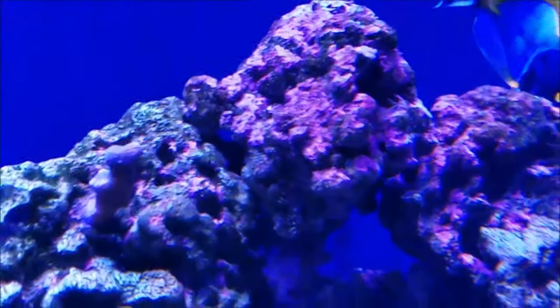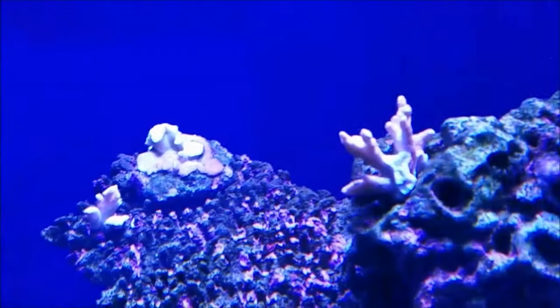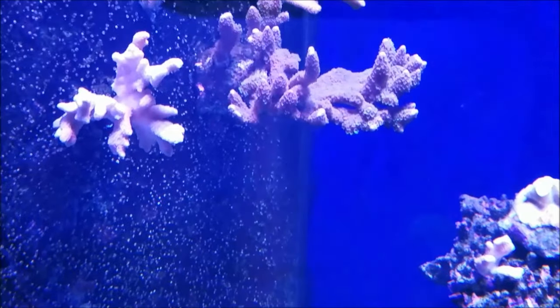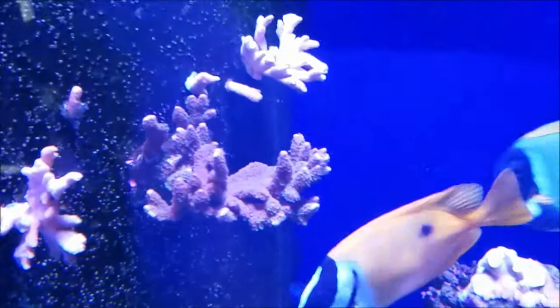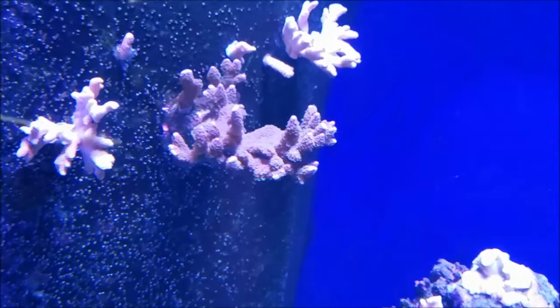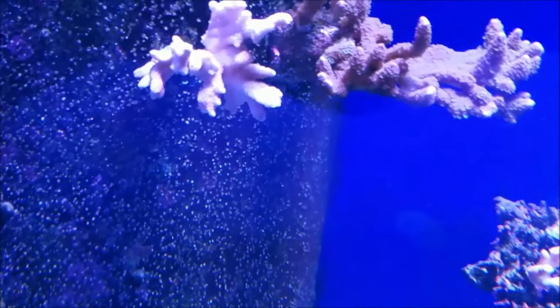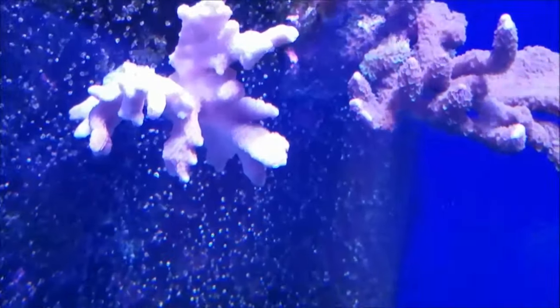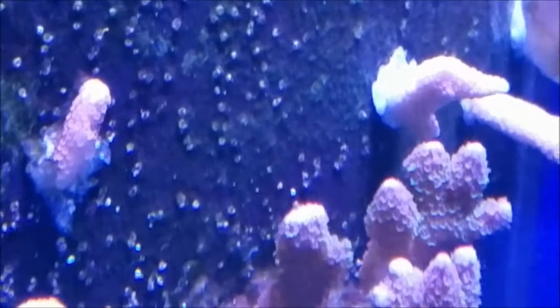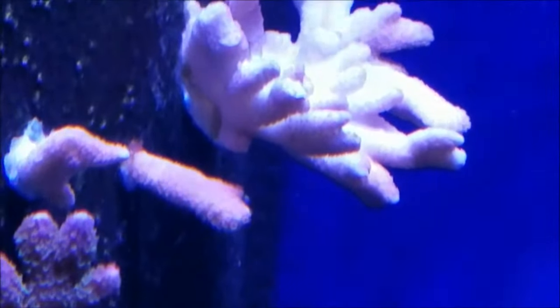The purple stylophora is still growing well. That leads us to a disaster — this rock right here fell because this section is not glued, and it crushed the red digitata. Hopefully it's a happy disaster because I've placed a bunch of the frags in my return area. Even though they look white, there is more and more polyp extension going on, so we'll see where that goes. That frag has good polyp extension and hopefully these frags will live and start taking off.